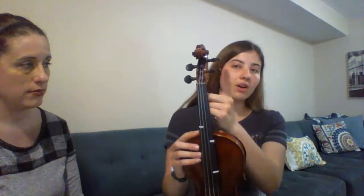The violin also has tuning pegs. And then we have strings. So there's the G, the D, the A, and then the E string.